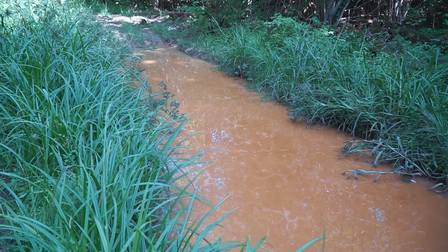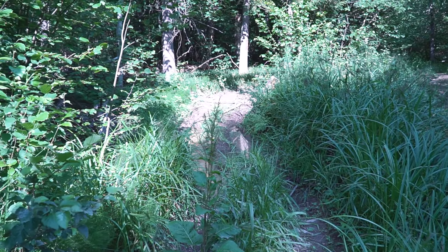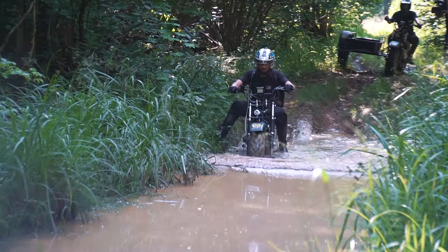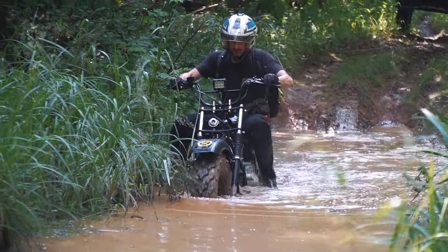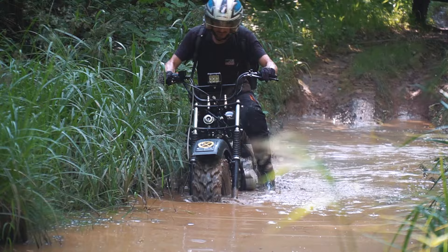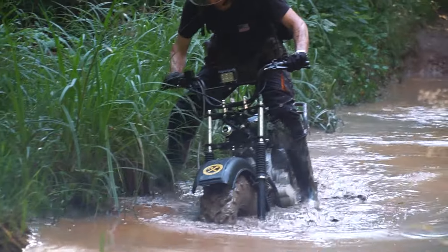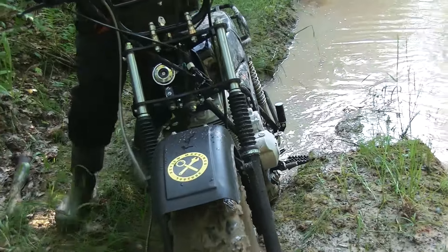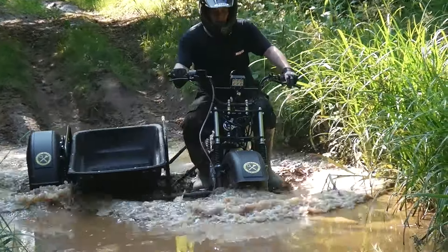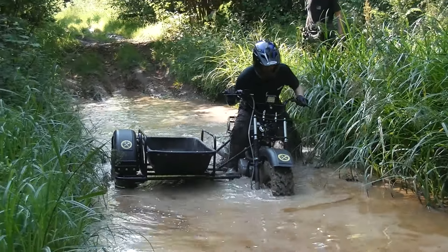And here is our most complicated obstacle. Even all-wheel-drive quads prefer to pass by this deep puddle with slushy mud — we actually got stuck here on a quad in our previous video. The Scout tries to get over this ditch, but it is too much for the little bike. The rider tries to pull it out and, being rather light, it is possible to do that on your own. And now it is time for the side trailer — frankly speaking we did not expect any success at all, but to our surprise it shows a good result here. It is hard, but it keeps moving.